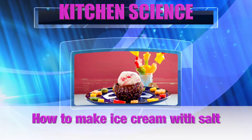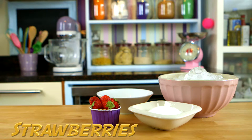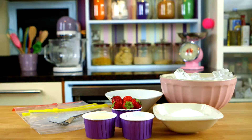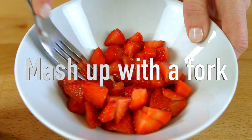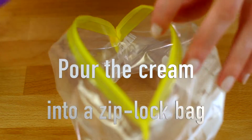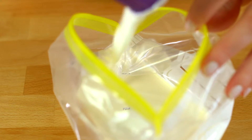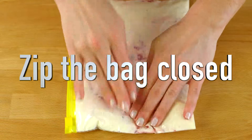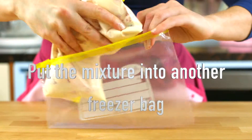How to make ice cream with salt. You will need ice, a bowl, salt, strawberries, cream, yogurt, ziploc bags, and a fork. Put the strawberries into a bowl and mash them up with a fork. Pour the cream into a ziploc bag, then pour in the yogurt and add the strawberries. Zip the bag closed, making sure there are no air pockets.